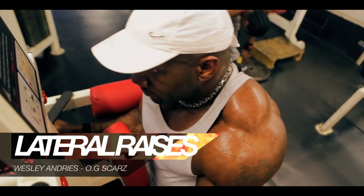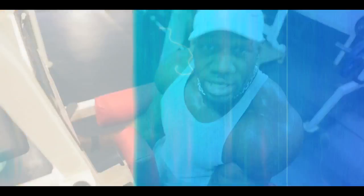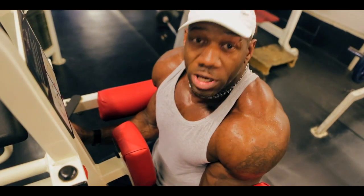Some more lateral raises. I'm out of breath before I even start — I'm gassed out, I'm tired, I'm leaking, I'm sweating — but we're going to keep it moving.